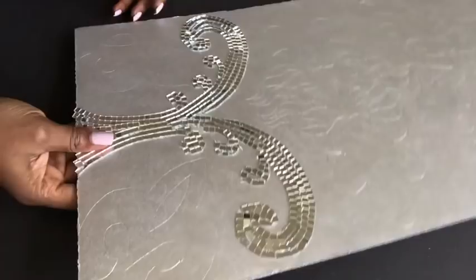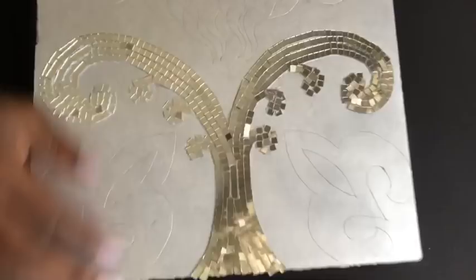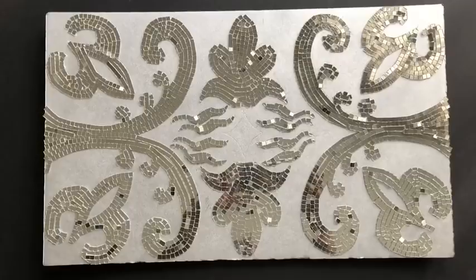Keep in mind that this is a mosaic wall art, so when I was done with this section I realized it was okay and continued filling up the mirrors for the rest of the pattern on the board. When I was done, I just glued a hook at the back to mount it on the wall.